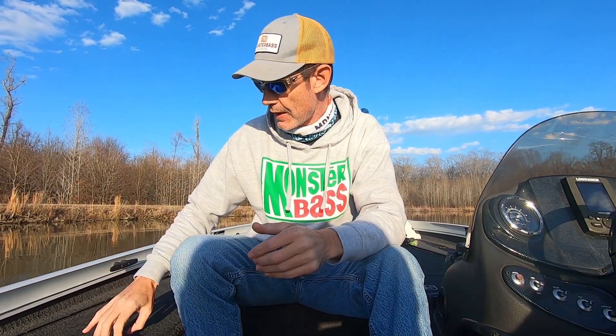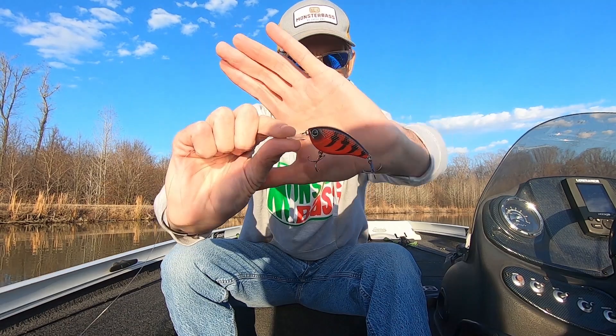Hey, what's up guys? John from Mongo Fishing. Today I'm here on the Monster Bash channel to talk to you about a day I had recently throwing the Lunker Hunt Jolt 8F from the December box, and how not catching a fish on this bait actually helped clue me in to what I should be throwing. So let's get into this.